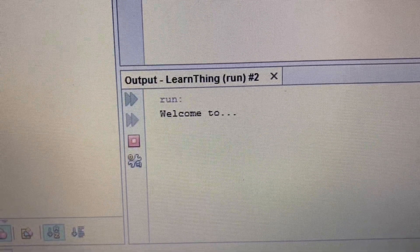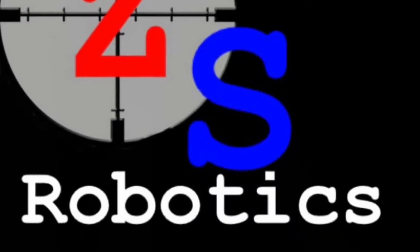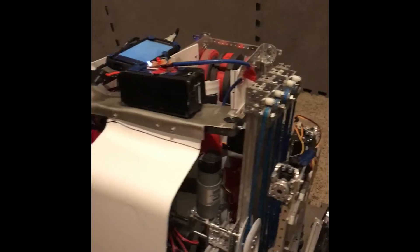Welcome to ZS Robotics. Today I'd like to show you guys my robotics team's robot as well as some of the functions on the robot and the designs that we made.